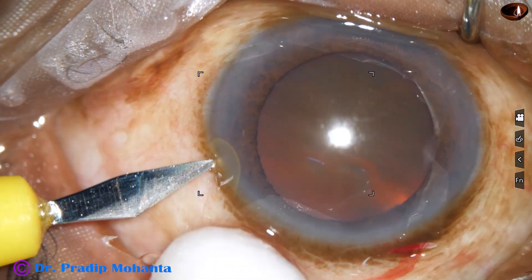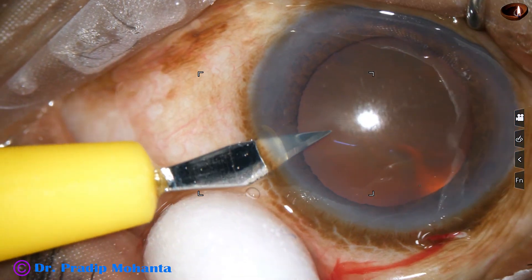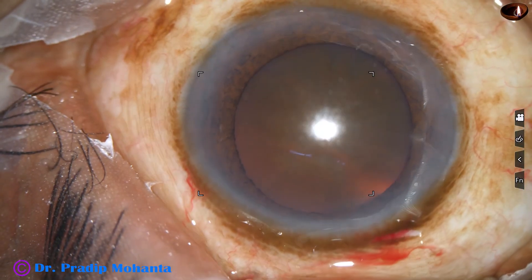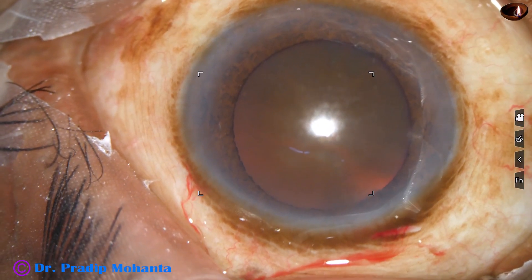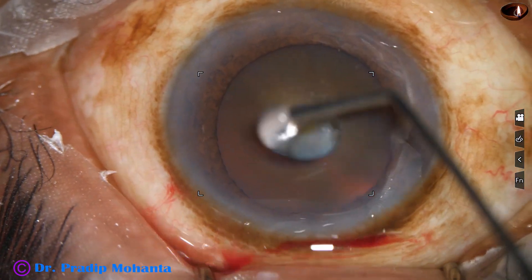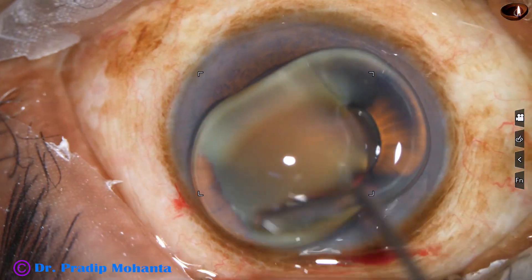The side port is about 3 o'clock away from the main incision. The whole width of the side port is at the mid-limbus or posterior aspect of the limbus.